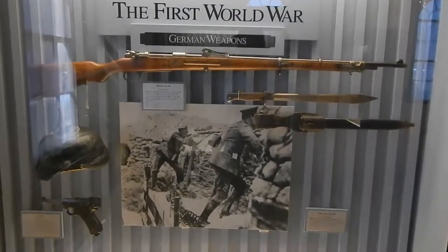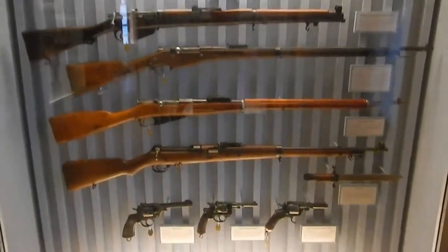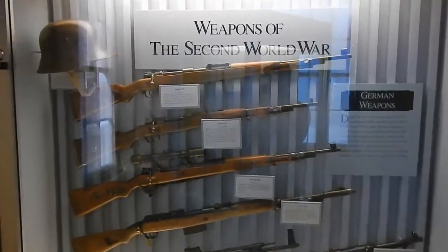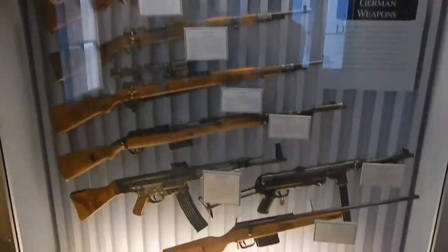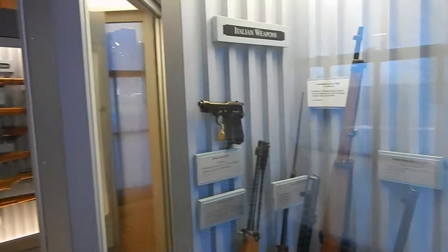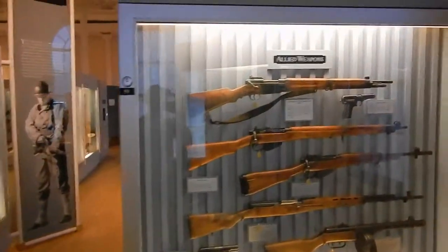We have German weapons — it opens up the First World War — and allied weapons. That puts us into the Second World War. German weapons. Yeah, the weapon. Pretty cool. Here's battalion and boots. That's pretty cool. Weapons here. German pistols.